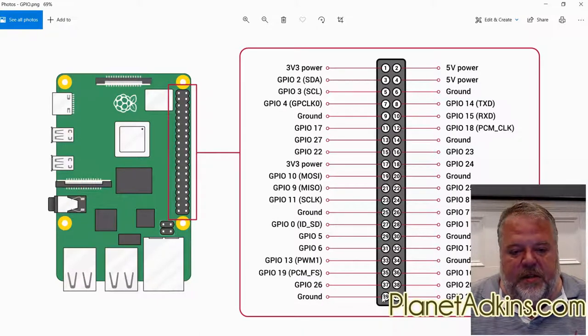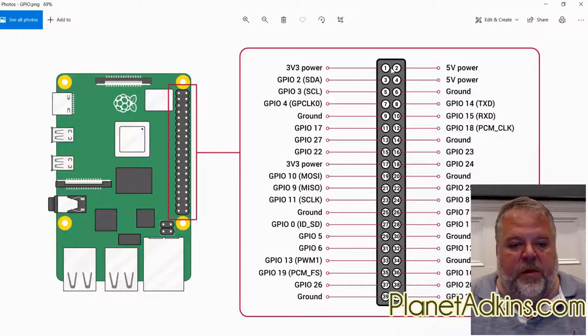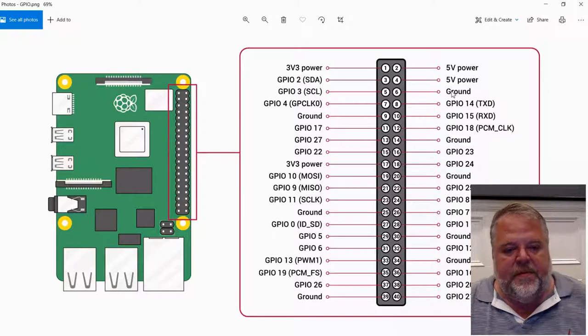We're going to be using GPIO 5 and 6. If you look at the header, count one, two, three, four — we want pins five and six, and you can see them connected there. The 3.3-volt power is at the very top — the white wire — and the ground is the third pin down.